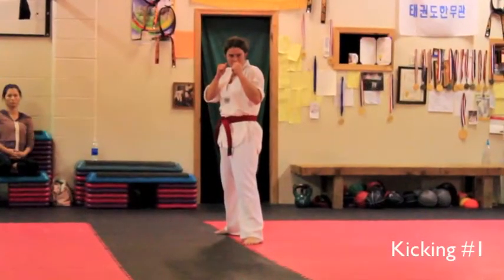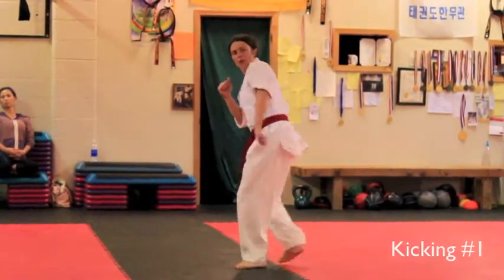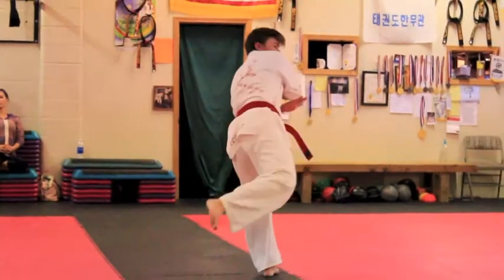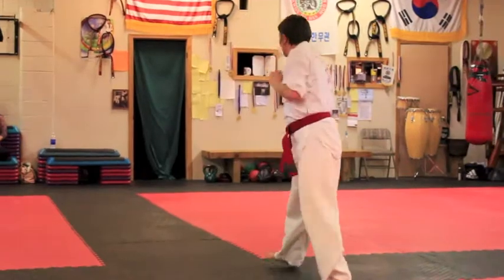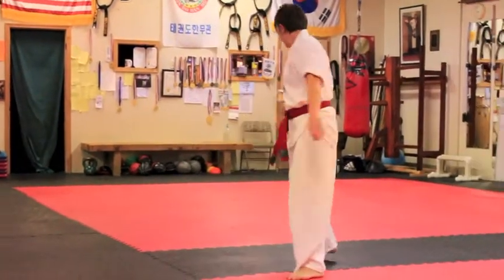Kicking number one. Ready? Go. That was good. Hit it. I'm trying to move in closer. Move in closer. Stop.